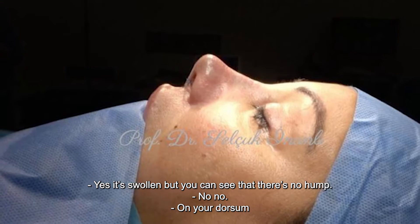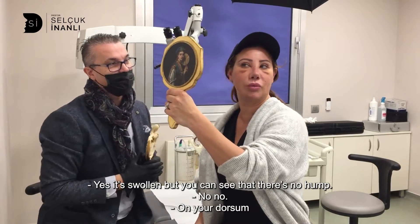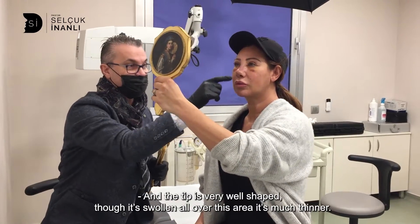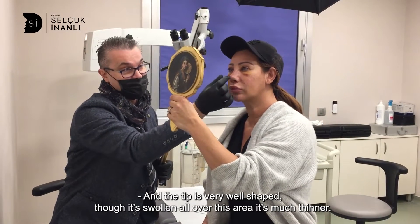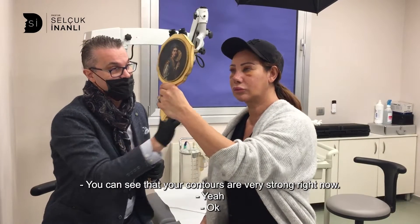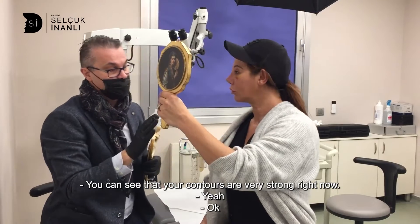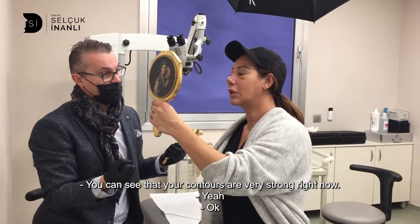Yes, it's swollen but you can see that there is no hump on your dorsal. There's no palming deformity and the tip is very well shaped. You can see though it's swollen, this area is much thinner. You can see that your contours are very strong right now.